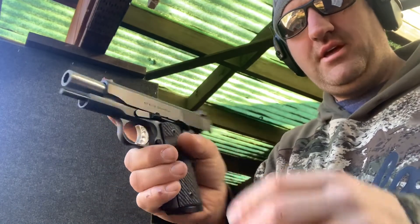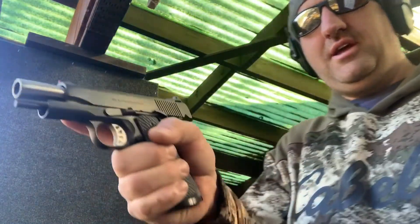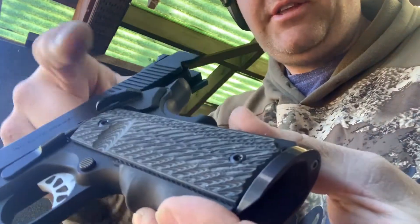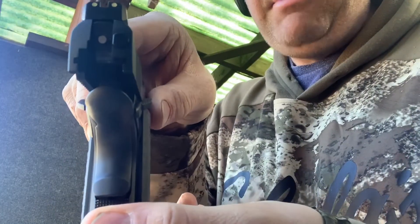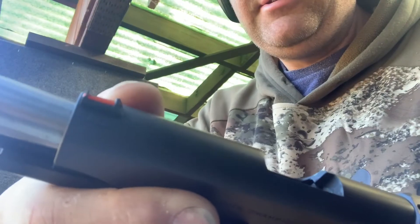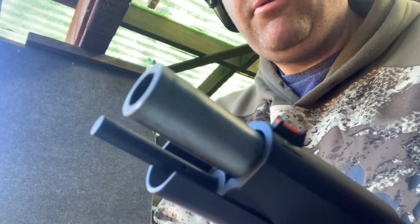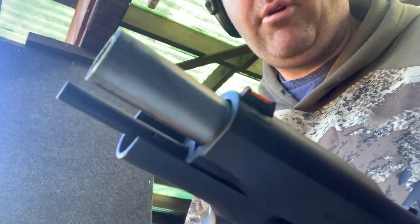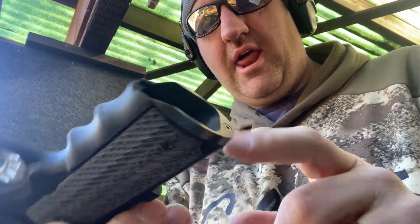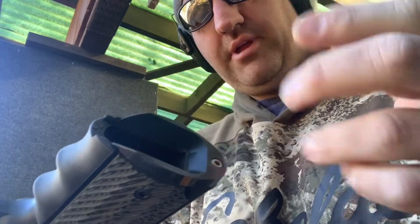It's chambered in .45 caliber. It's small and very comfortable to hold, just like any Springfield. A couple things I like about it: they give you the G10 grips, ambidextrous safety for left to right, fiber optic sight, nice clear rear sight, bull barrel .45, and a full length guide rod. I've also added rubber grips and a magwell to give a little bit better loading and unloading.